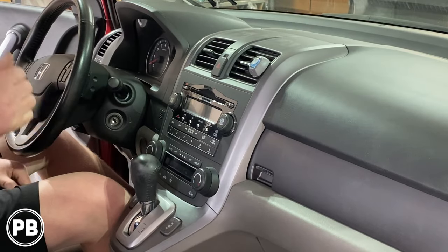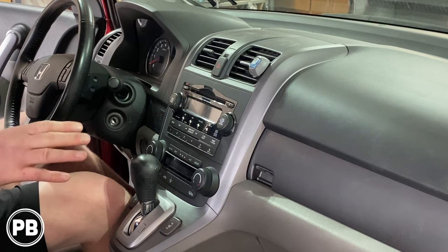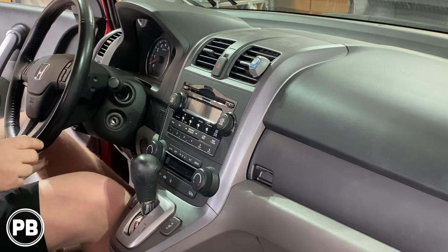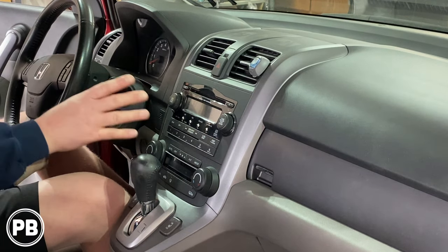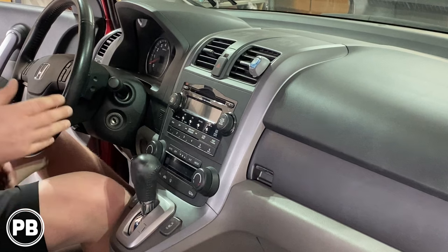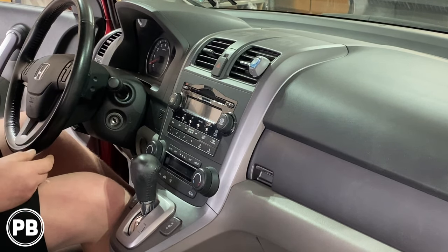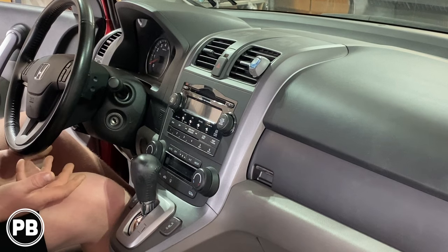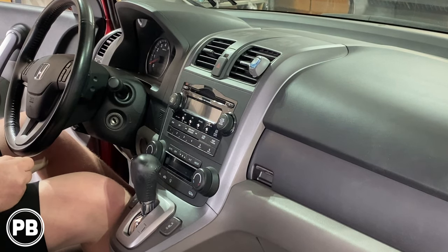Before we jump into things, a couple of things to note: this model trim level does have the factory subwoofer under the seat, which we want to retain. It also has steering wheel volume controls that we want to retain, but it obviously doesn't have nav. Any variations may adjust the harnesses you'll need for your install, so we'll link those down in the description for your convenience.